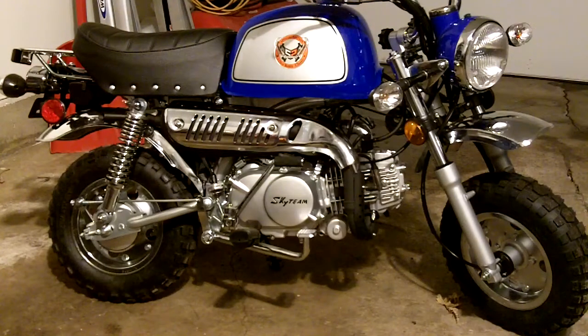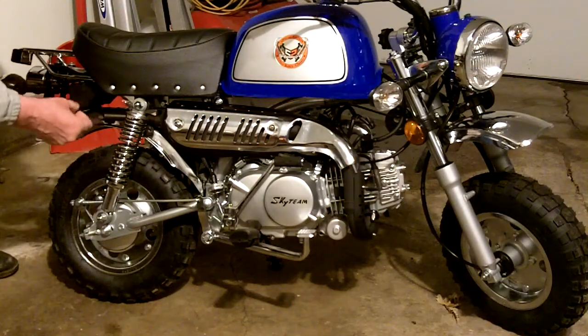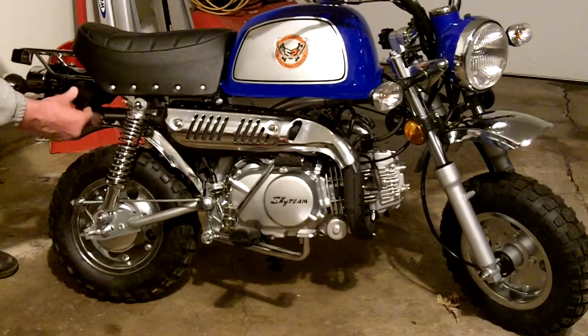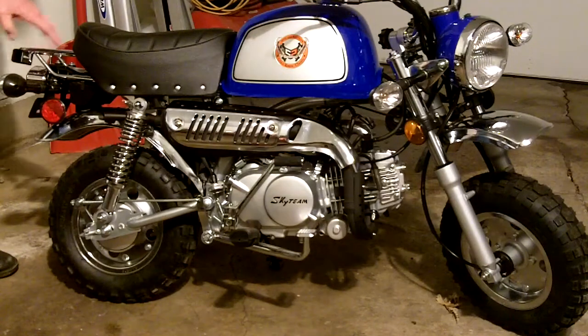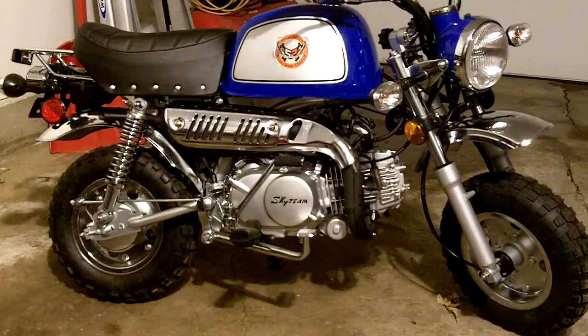One of the little extras that came with this is a tool box — they've got tools in there. I've never seen that before. Most of the Z50s have a little carrying rack on the CT70, and this one looks brand new — it doesn't even have the plastic off of it.